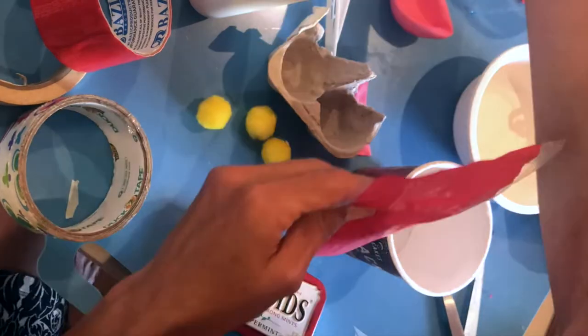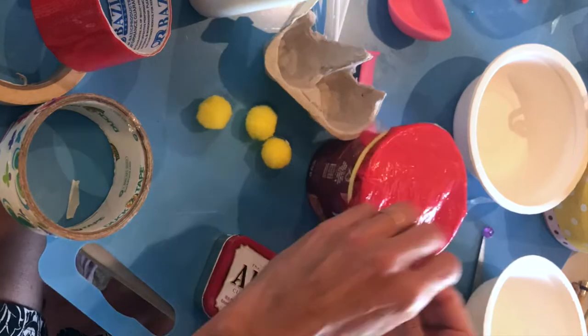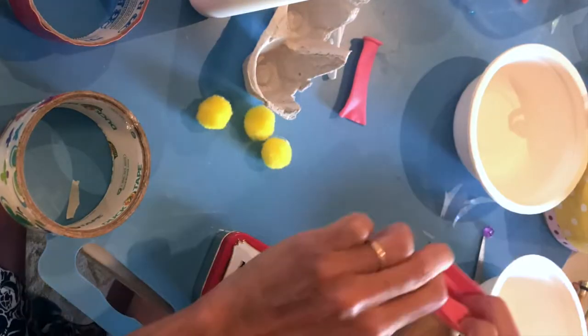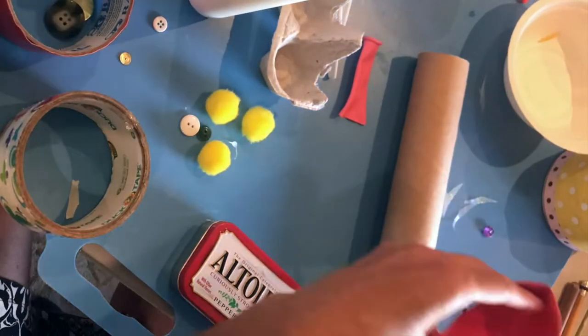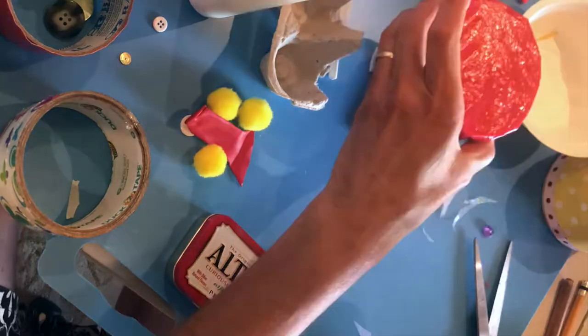The next one was just the oatmeal container from the morning. I filled it with those metal things, sealed it with a piece of plastic, put a rubber band around that, and there you go. The last one was also a tube from paper towel. I filled it with buttons, cut the ends off of two balloons, and then used the balloons to seal up the paper towel roll.